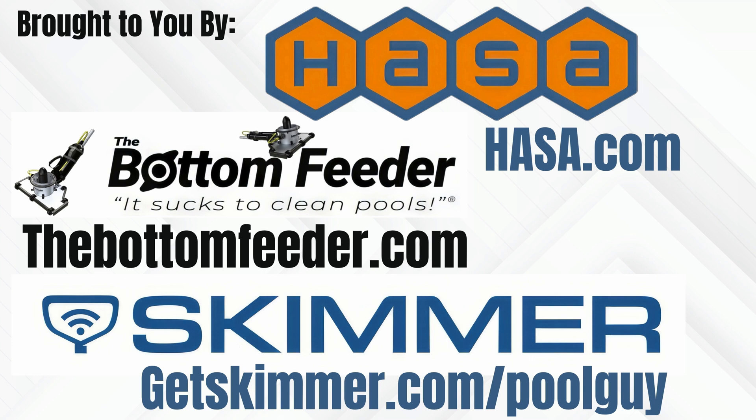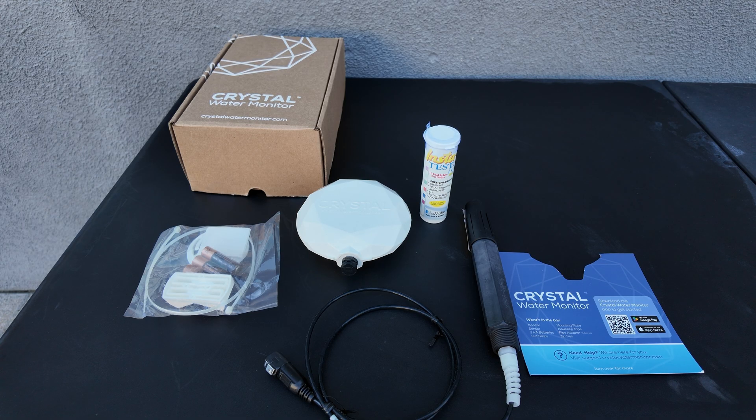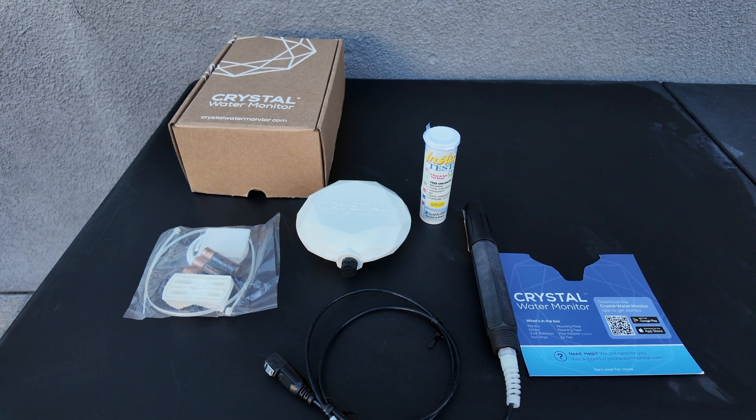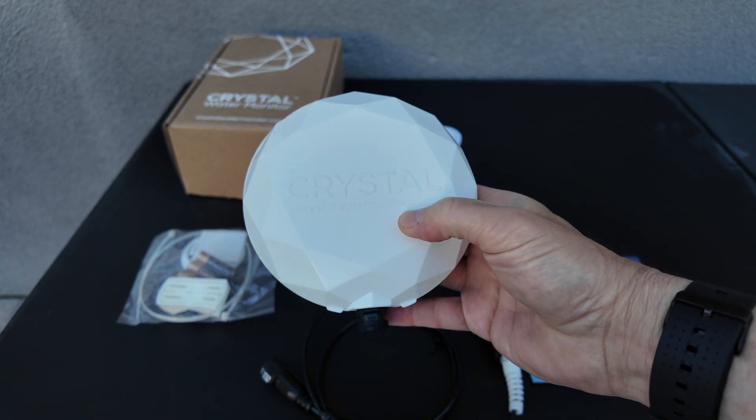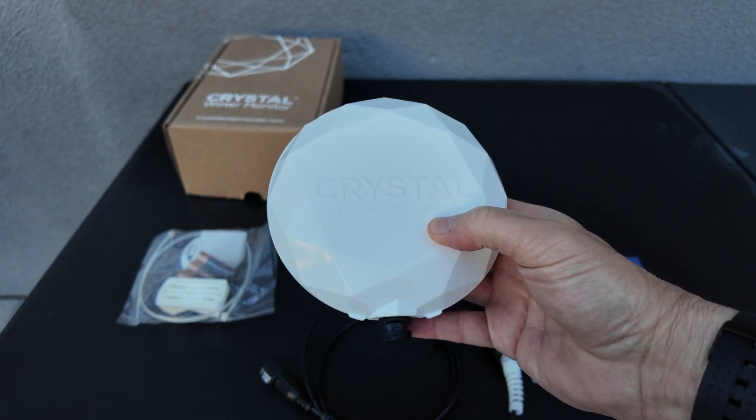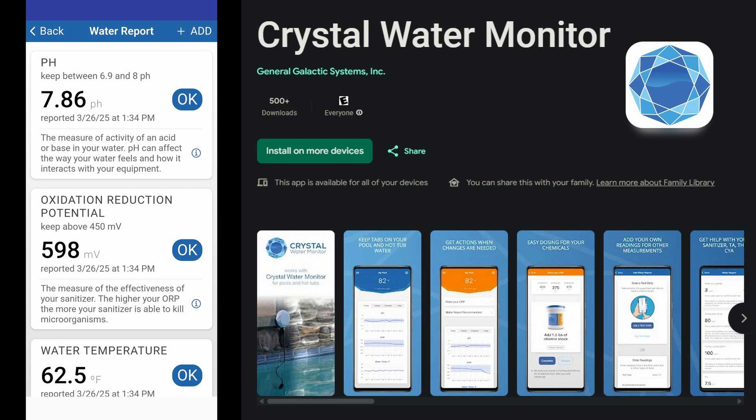Skimmer software is trusted by over 30,000 pool service pros across North America. In this video, I'm going to show you the Crystal Water Monitor. This is a complete water monitoring system for your pool. The unit itself has pH, ORP (Oxidation Reduction Potential), and temperature. The device links to your phone through your Wi-Fi to the Crystal Water app.